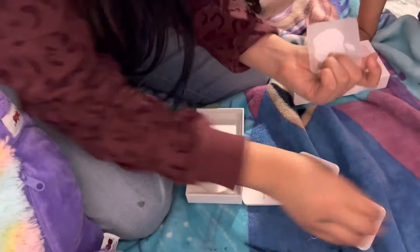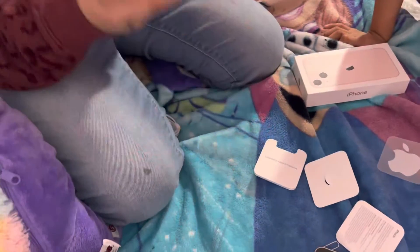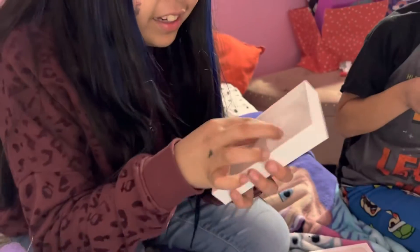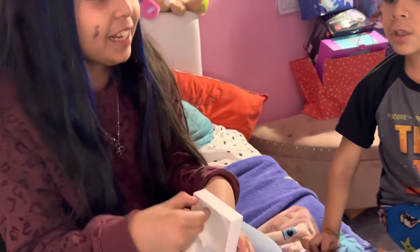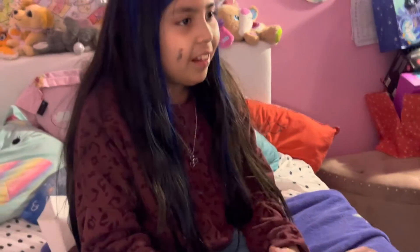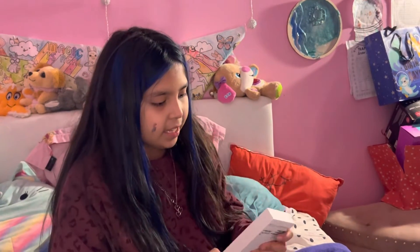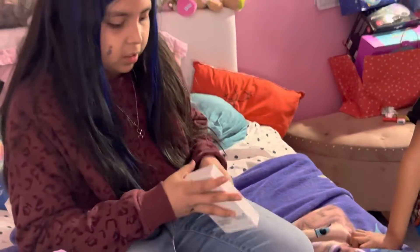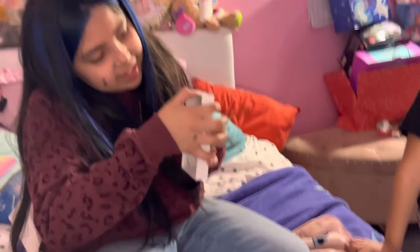That is a sticker to put on the phone. I've heard on YouTube and TikTok that if you take this off, there's actually like a case underneath. I can try it — I can't do it, I'll do it later.